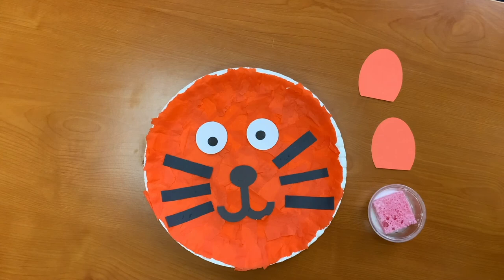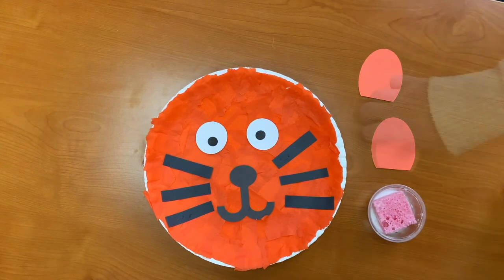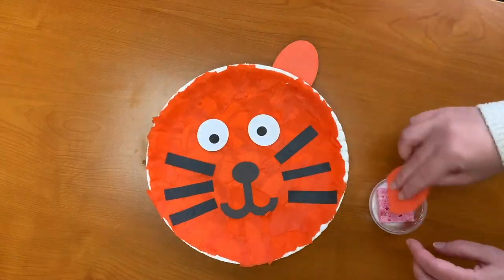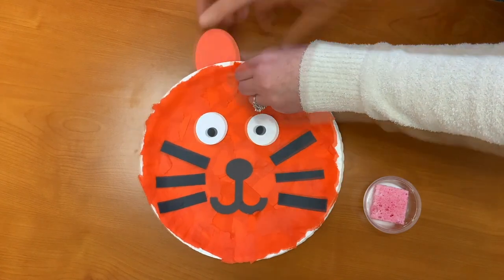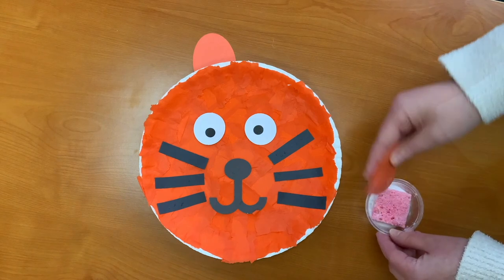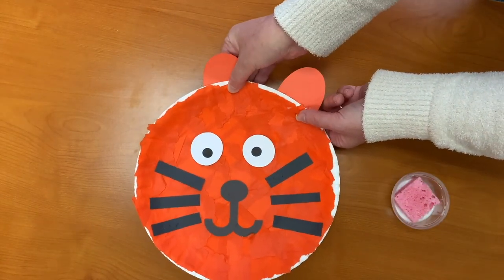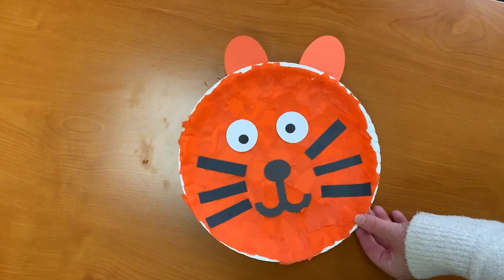Step five: using the glue sponge, attach the ears to the top of the tiger. If they don't stick, it just means it needs more glue. Isn't your tiger so adorable? Let him dry and then show off your masterpiece.